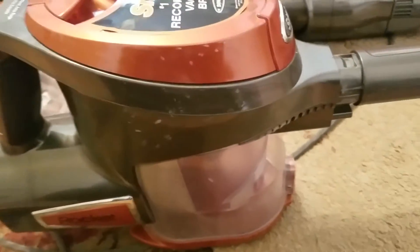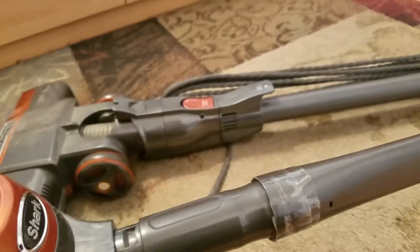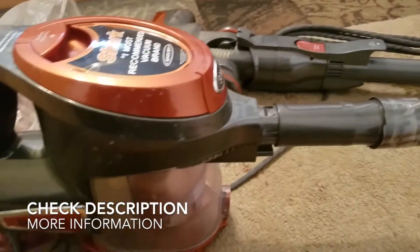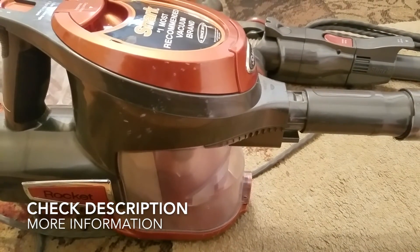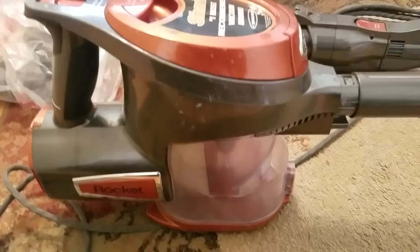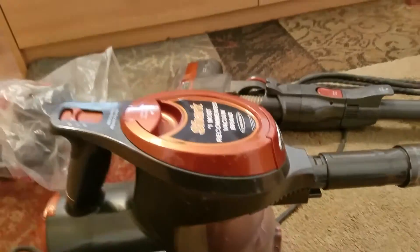It's compact, relatively light, and corded — so obviously it's not going to give you the same functionality as a cordless vacuum, but it will get the job done quickly and you can empty it out very quickly. Once again, this is the Shark Rocket vacuum — thanks for listening!